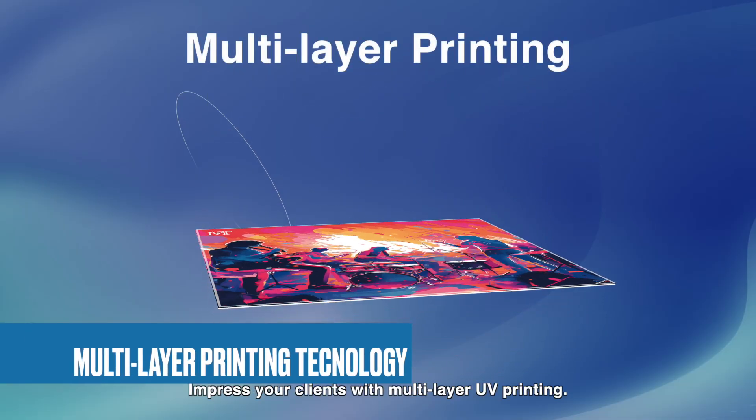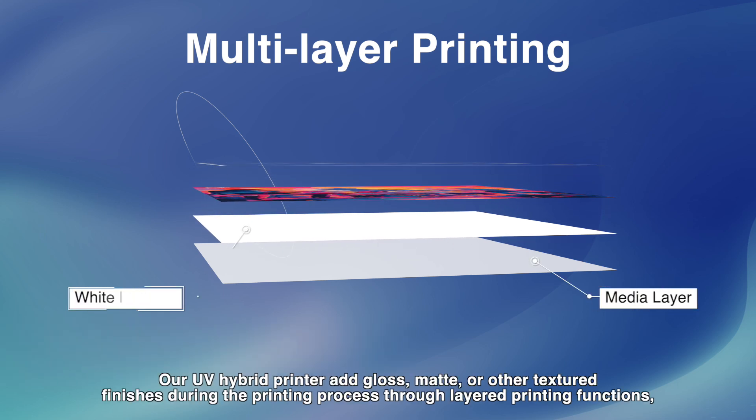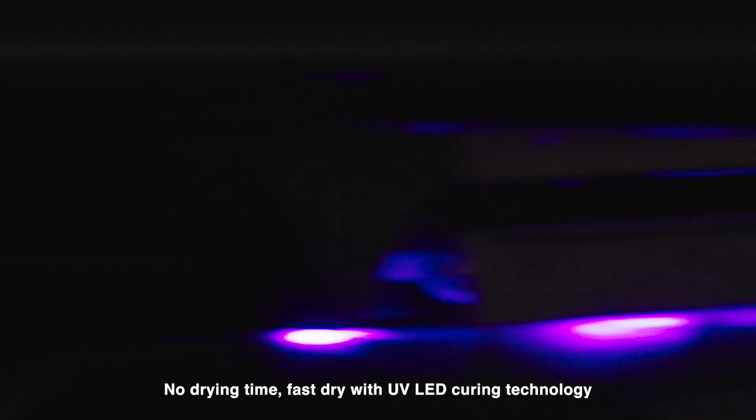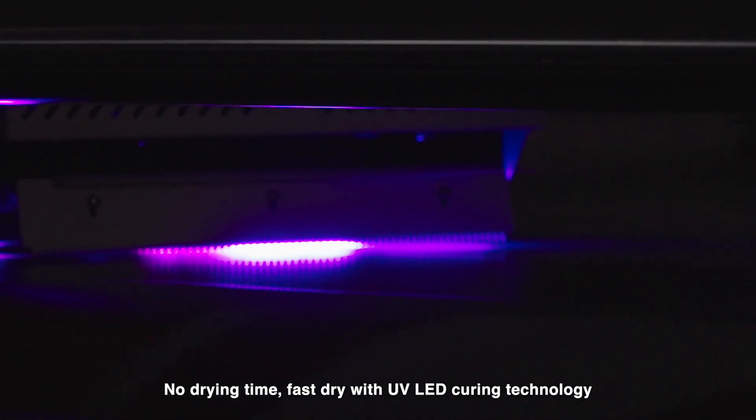Impress your clients with multi-layer UV printing. Our UV hybrid printer adds gloss, matte, or other textured finishes during the printing process through layered printing functions, giving designs an almost 3D effect — with no drying time, thanks to fast-dry UV LED curing technology.